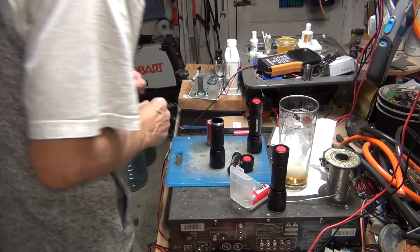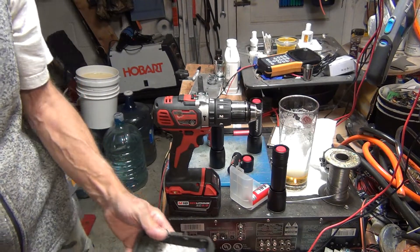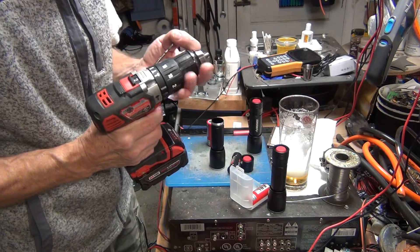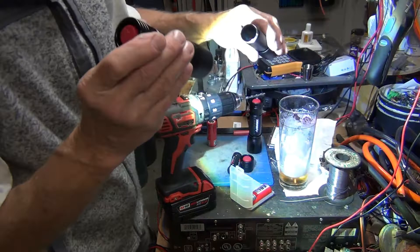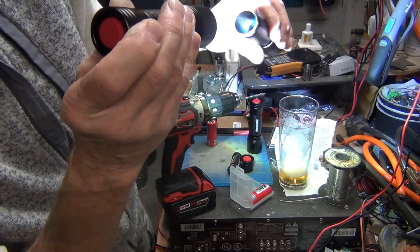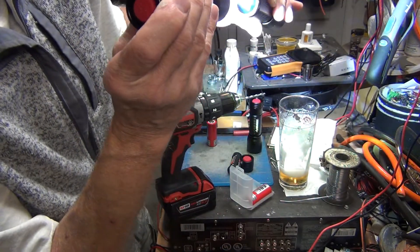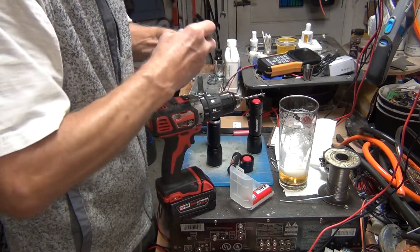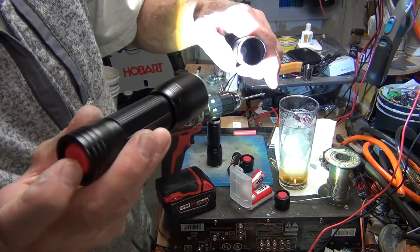What I did was get a drill with a smaller bit — maybe a 5/32 — and drill out the plastic insert. You'll see when you look inside how it's attached. You just want to remove the plastic insert that's inside there. This other one already has the 18650 battery installed with the insert removed.